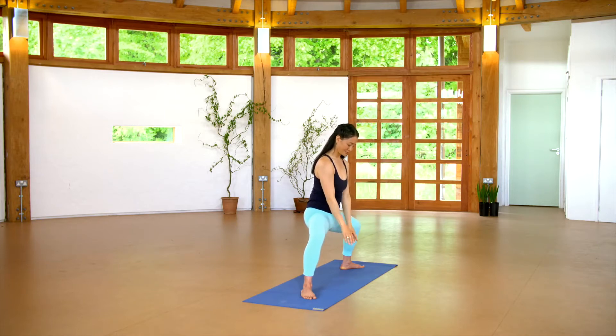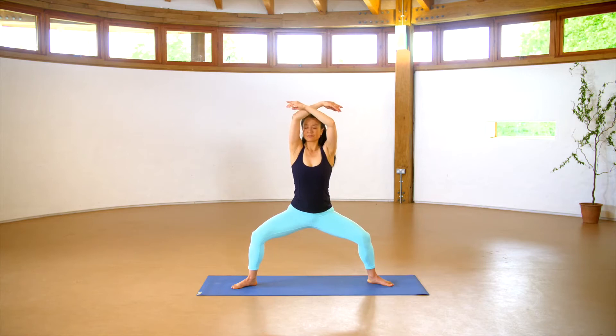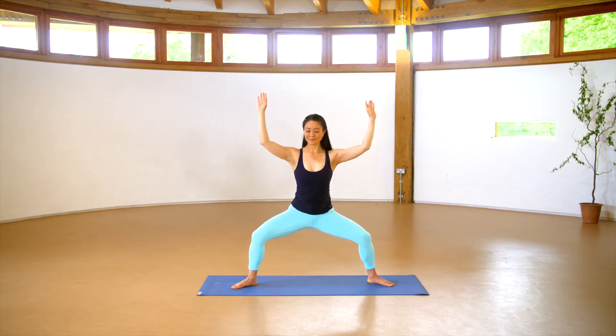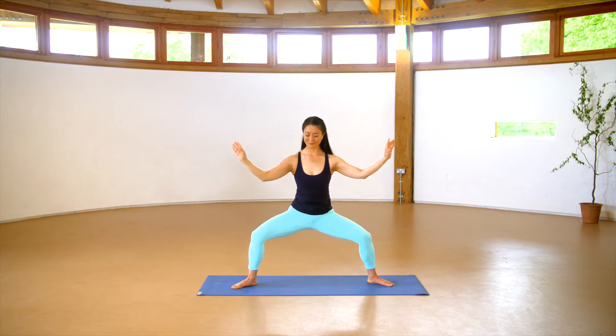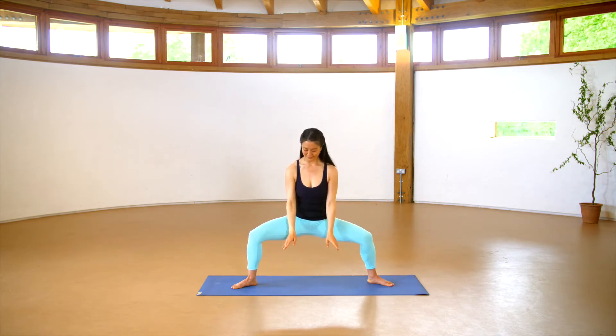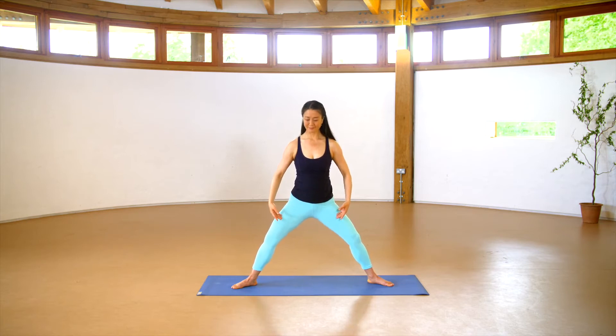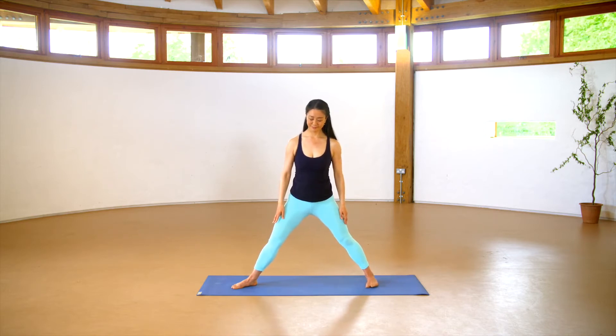Once more, inhale, cross the arms and hands fluidly like water. Exhale, separate clouds, feeling the harmonious balance of the legs stable and solid like a mountain. Then to release, begin to straighten the legs, noticing what you feel after that practice. And then turn the toes in.